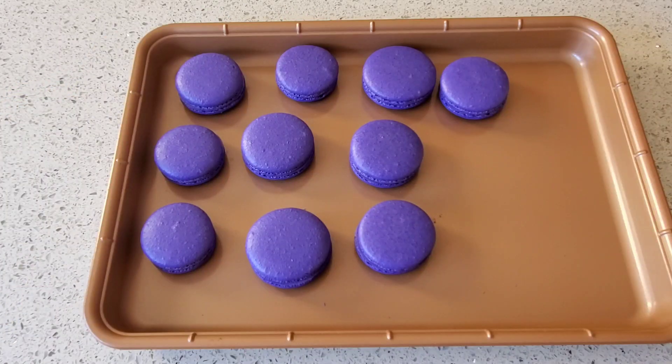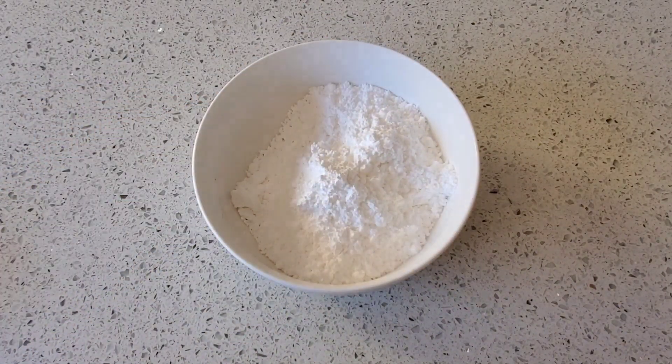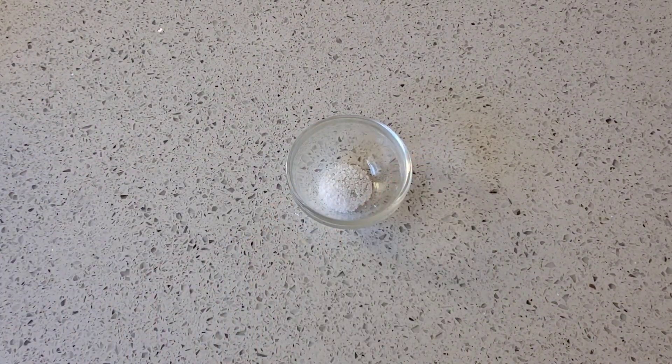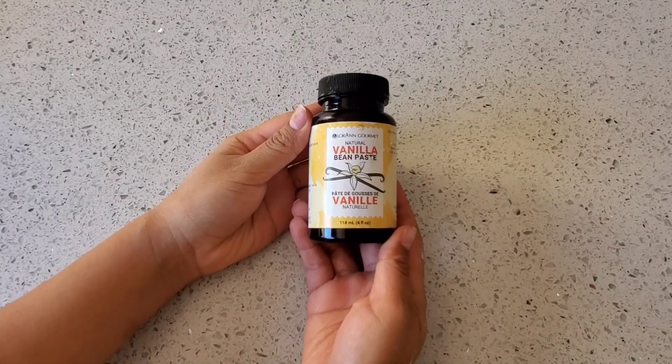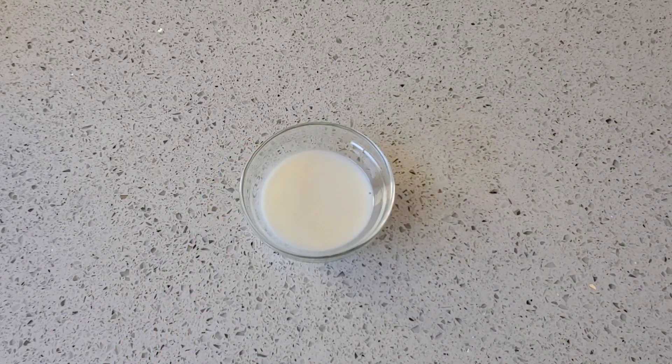Now it's time to get started on the filling. Today we're going to be making a simple American buttercream. For the buttercream, you'll need one stick of butter softened at room temperature, one and a half cups of confectioners sugar, a pinch of salt, a flavoring — I'm using vanilla bean paste, but you can use vanilla extract or both — and one tablespoon of milk.